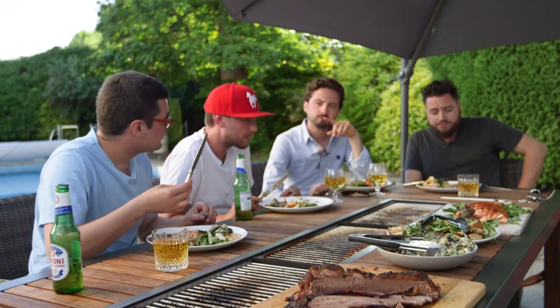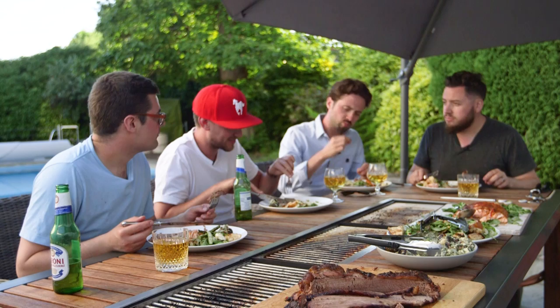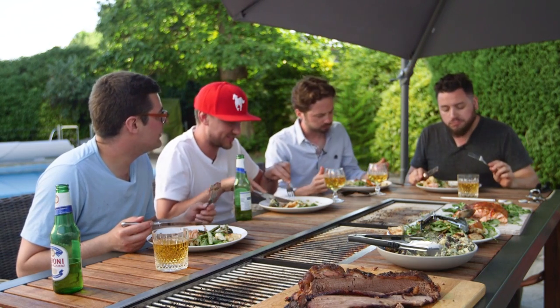The flavor of the brisket I'd say is bang on — takes me back to Austin. I'm holding a knife but I don't really need it; it just falls apart. But this isn't quite the same — the fat almost oozed through every single crevice in the original, whereas this is not dry but it's not as moist, not as juicy. It reminds me of proper corned beef in the UK merged with brisket from Texas.